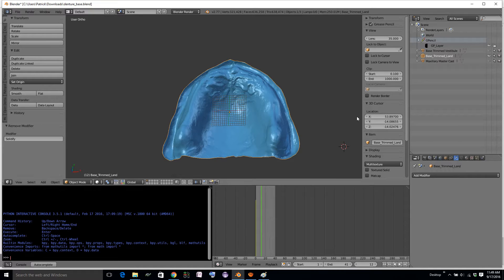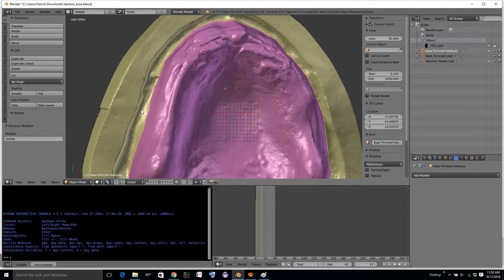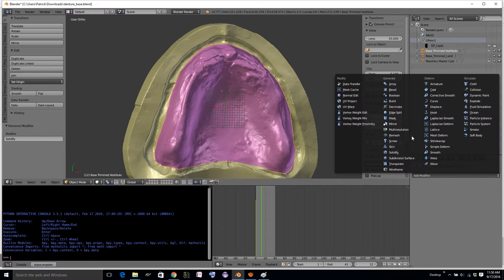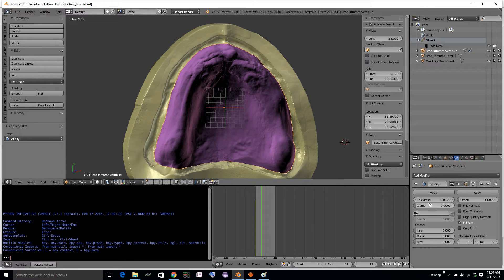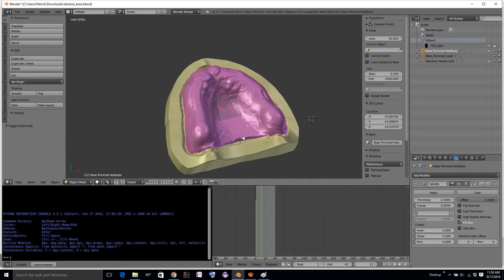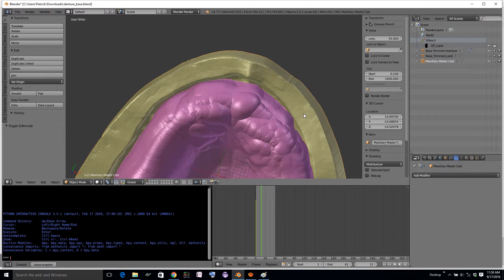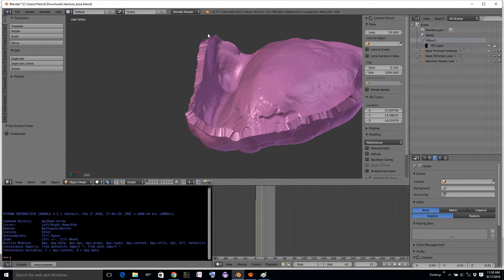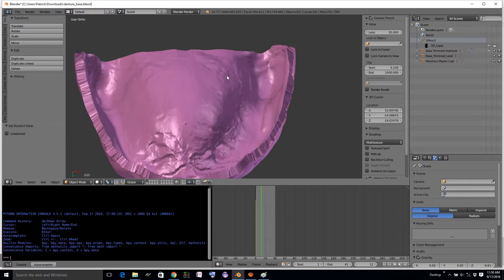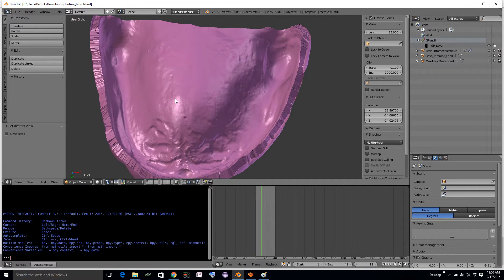One thing we've tried in the past to circumvent that is to trim the model at the vestibule. In that way, when everything offsets, you don't re-intersect back on itself. With a 2.5mm offset, this does a little better in terms of fewer self-intersections. We still self-intersect in the gingival detail, but one problem is that we don't get the nice rolled border — and that was part of the whole point of border molding. So this denture loses some of the anatomical features that are critical for a good clinical outcome.